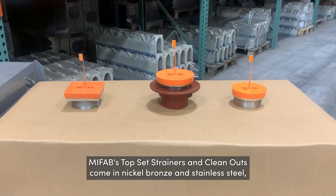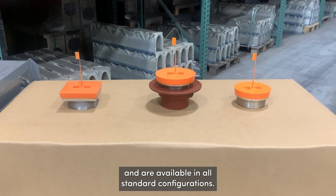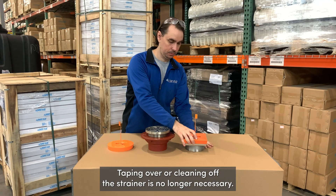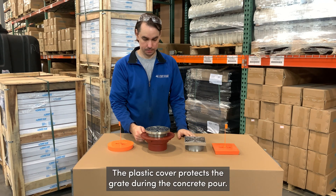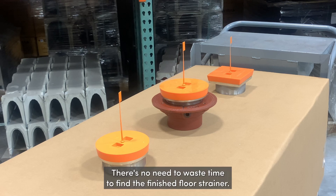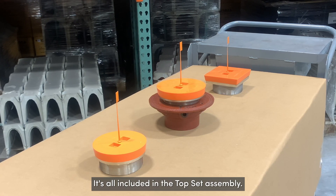MyFab's top set strainers and clean outs come in nickel bronze and stainless steel and are available in all standard configurations. Taping over or cleaning off the strainer is no longer necessary. The plastic cover protects the grate during the concrete pour. There's no need to waste time to find the finished floor strainer — it's all included in the top set assembly.